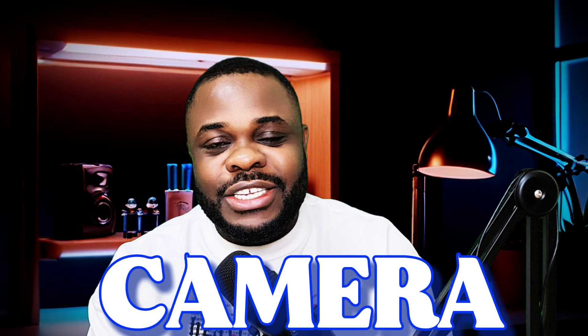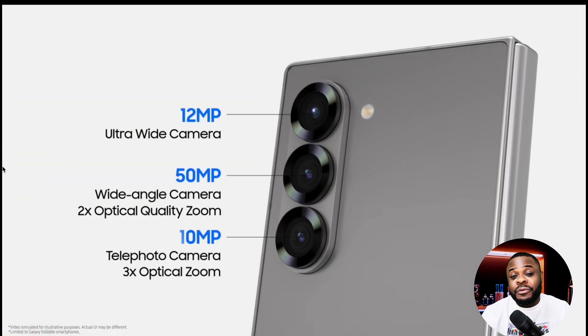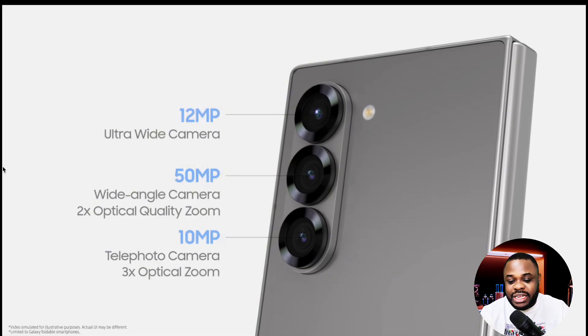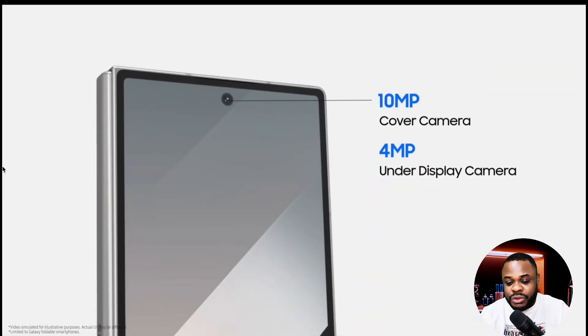The camera side is where we have a very huge upgrade. According to reports, the main camera is going to move from a 50-megapixel sensor to a 200-megapixel sensor, which is huge — I don't think any foldable phone on the market has that. It's also going to retain a 12-megapixel ultrawide and a 10-megapixel 3x telephoto. For the selfie camera, it's still going to be a 12-megapixel under-display camera.